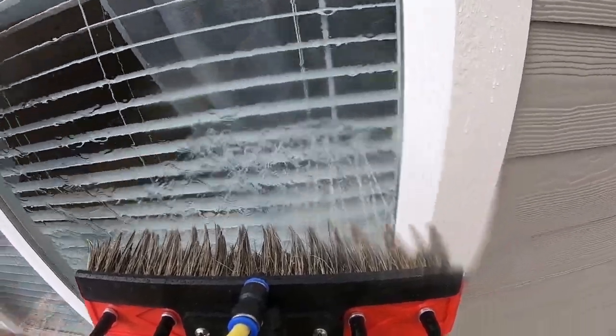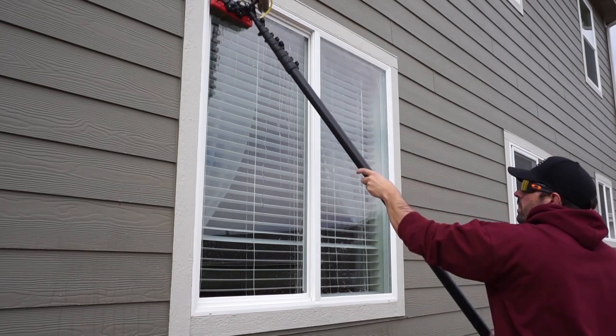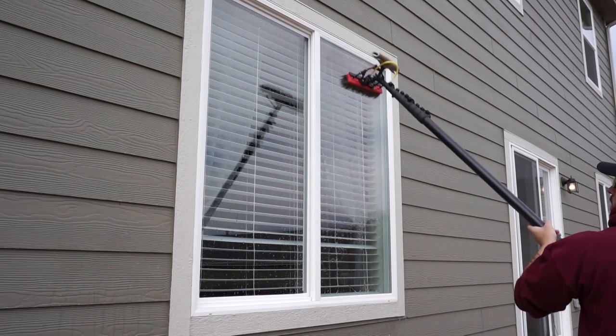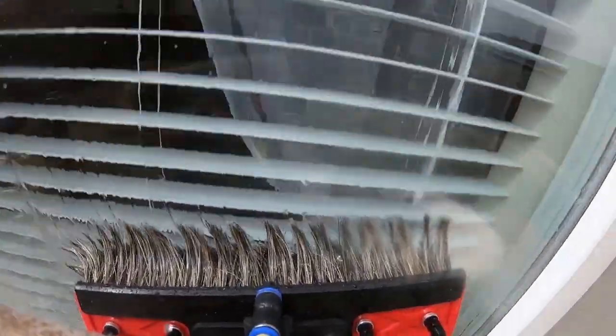This is my preferred technique for any residential job. Always make sure to give your frames a good scrub, getting all the dirt off, and then rinse them off before scrubbing the glass. When scrubbing the glass, make sure you're getting into all the corners and agitating all of the dirt on the window.